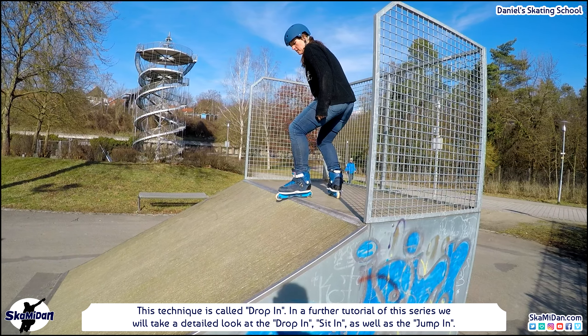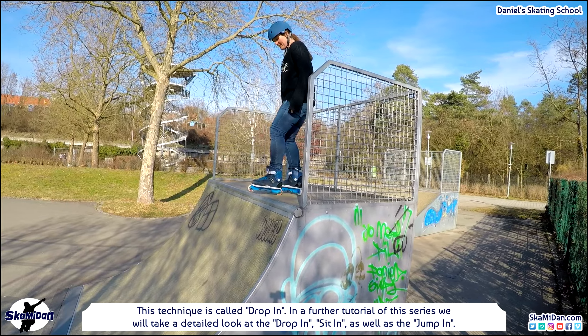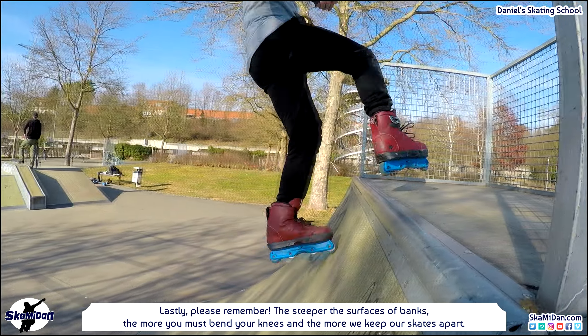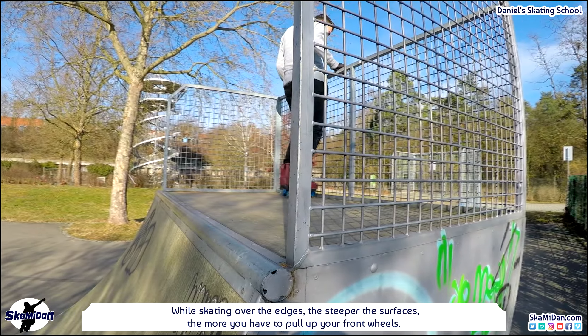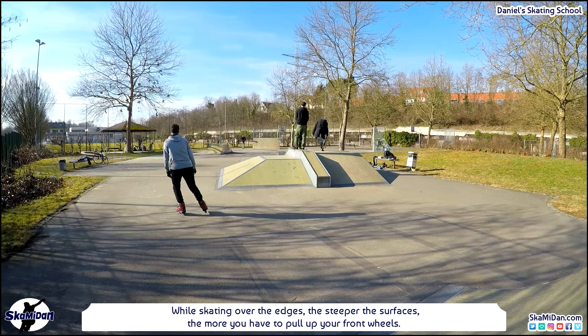In a further tutorial of this series we will take a detailed look at the drop-in, the sit-in as well as the jump-in. At this point we should know how to become familiar with banks and pipes and how to skate them. Please remember: the steeper the surfaces of banks, the more you must bend your knees and keep your skates apart. And while skating over the edges, the steeper the surfaces, the more you have to pull up your front wheels.